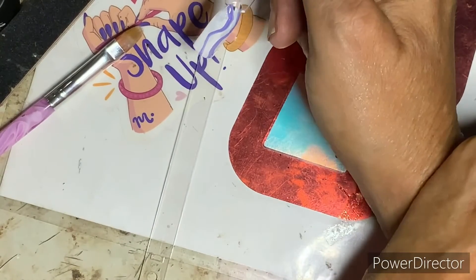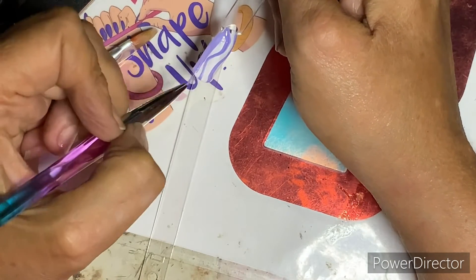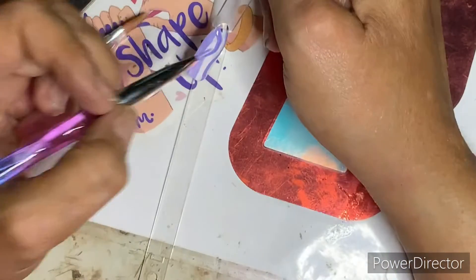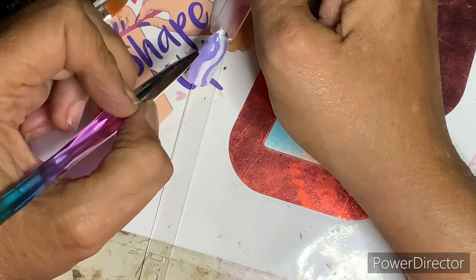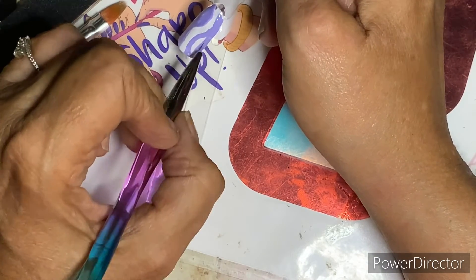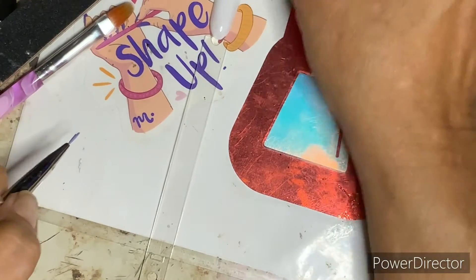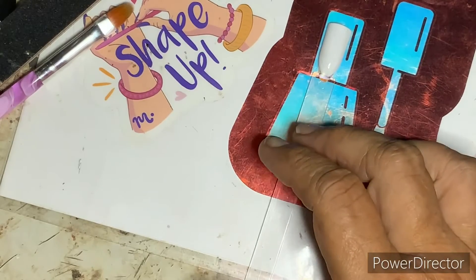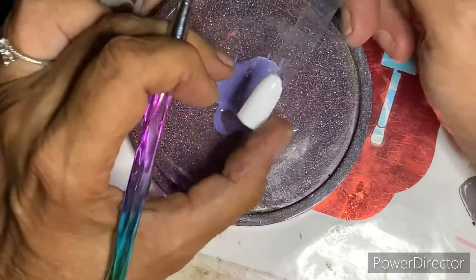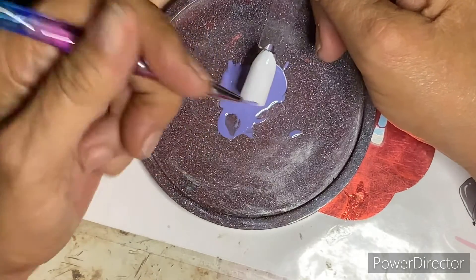That looks pretty decent. I want to fill this side in. I got out of line, but that's okay — I corrected it a little. I'm going to color this side in now, and yes, I'm using a little bitty detailer brush because I didn't want to make a big mess. I know I'm supposed to put ribbons and all that for the awareness, but I'm going to do it this way. I'm hoping and praying that I do it right because me and my hands are stiff right now.